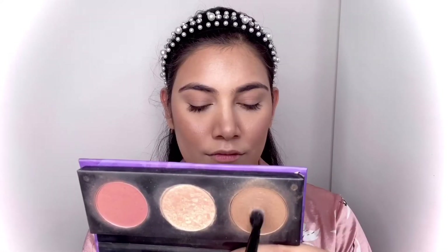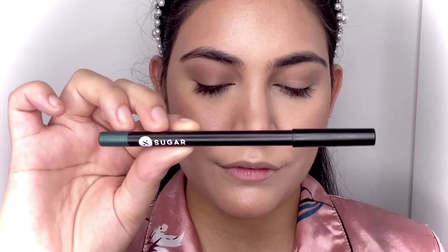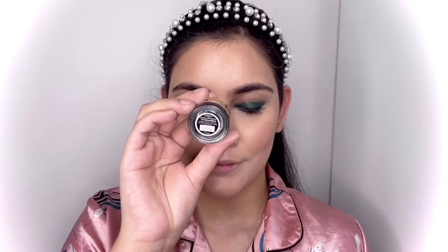I'm also using the contour shade on my eyelids and blending that into the skin. Then I'm using the Sugar Cosmetics Stroke of Genius heavy-duty eyeliner, applying it on my eyelids and also smoking it underneath my eyes. You can see the difference — it looks really pretty.